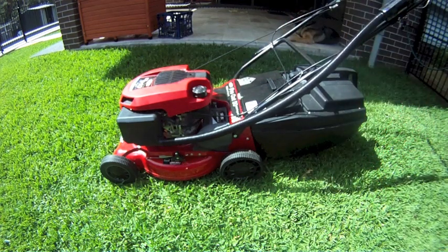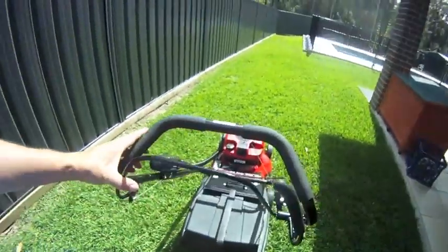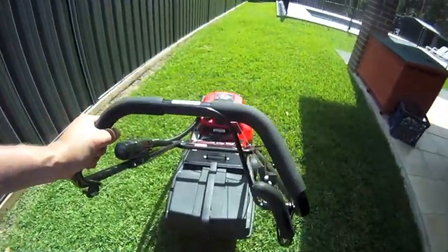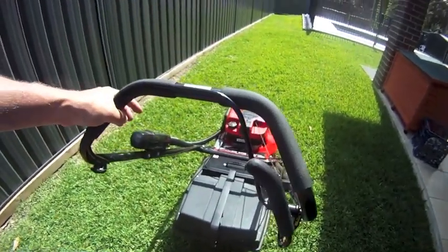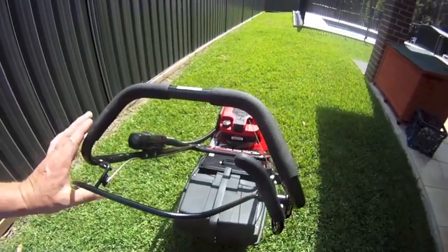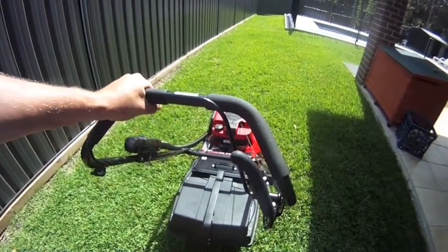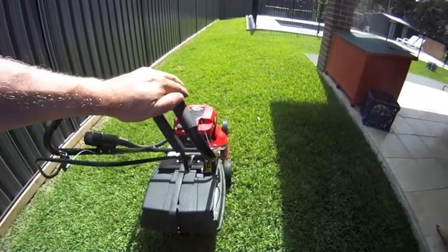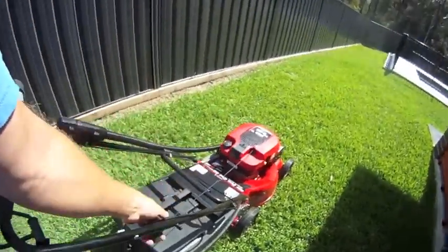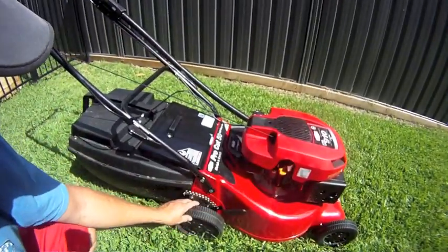We'll fire it up. Up here, there's no throttle on this — you start it and it's going, that's it. You pull that in to start it; that's your drive clutch starter. It has twelve height adjustments.